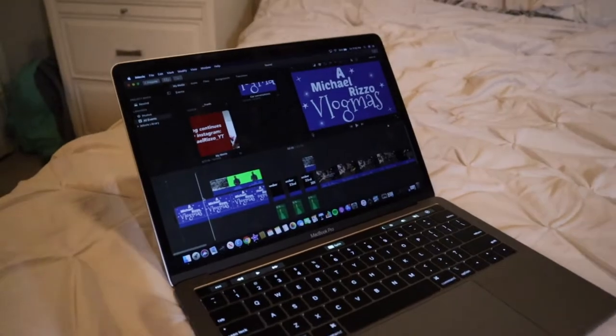A lot of people don't know that when I actually started, I did everything on my phone. Not only did I record on it, but I also edited everything on my iPhone 8.